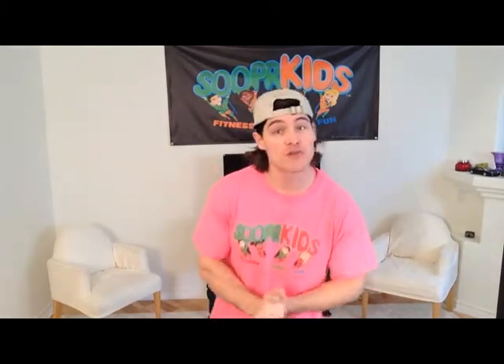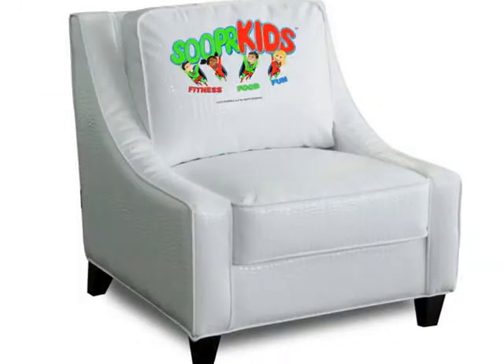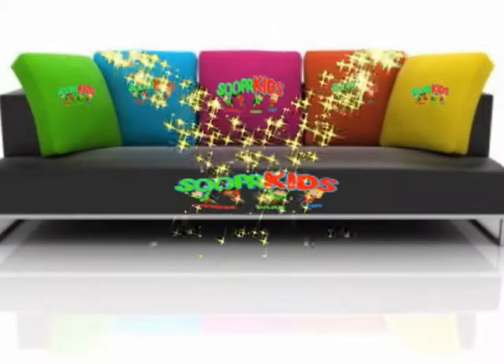Now with that said, boys and girls, in this particular martial arts video you will be needing the following items: a pair of socks, one chair or a couch, and your water bottle. Make sure there's water in that water bottle.